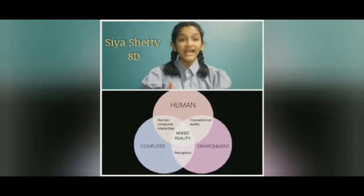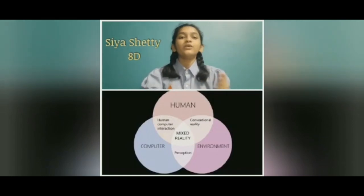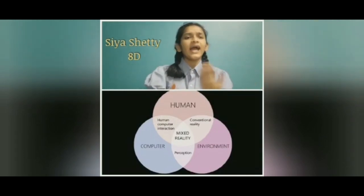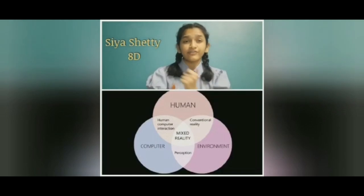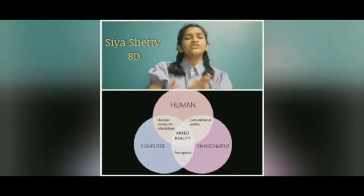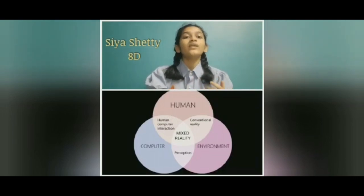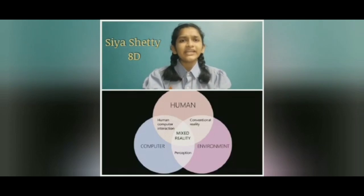Hello everyone. Today we are going to introduce you to the upcoming new technology: mixed reality. Mixed reality, or MR, is the merging of both real and virtual worlds together, producing a new environment where physical and virtual objects coexist and interact in real time. Mixed reality is a hybrid of reality and virtual reality that overlays images or videos over the screen showing reality to a mobile camera, smart glasses, or headset. This ability to interact with both physical and virtual objects gives mixed reality a huge number of potential applications.